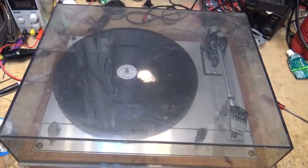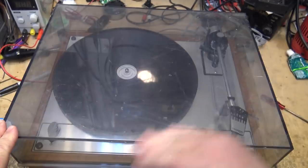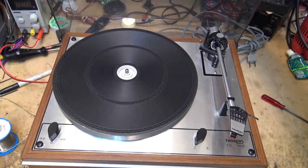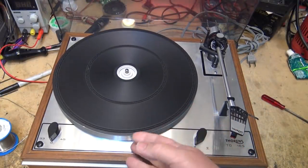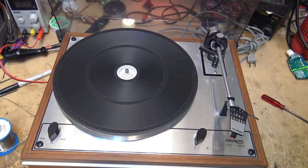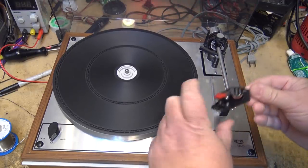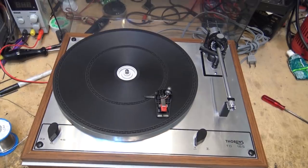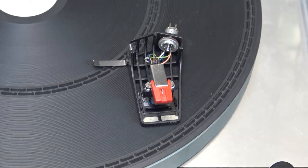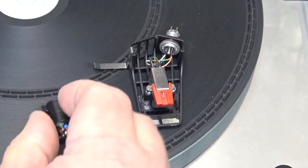I just acquired this in relatively nice condition. The top has seen better days, but it should polish out nicely. It's a Thorens TD 165, and I think it's missing a belt. We're going to do a service on this unit. The cartridge itself is in pretty sad shape — just take a look at that needle. Yeah, that's going to do a good job on the records.